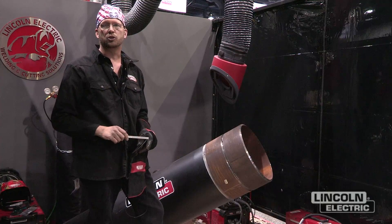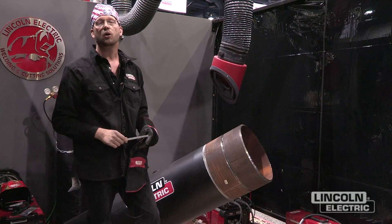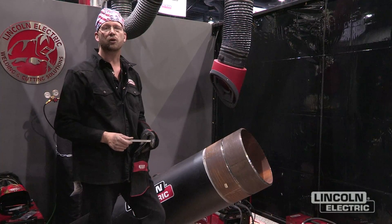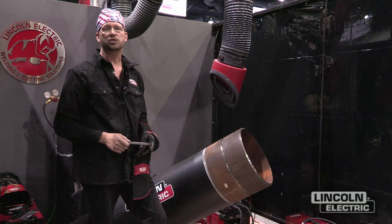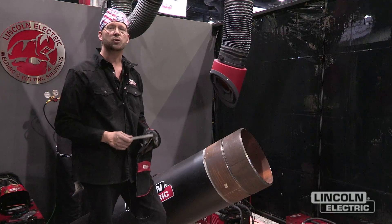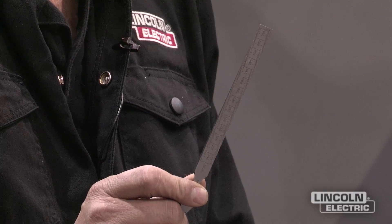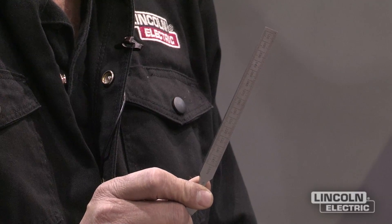There are several tools that can be used — you can use spacer gauges, some people will use TIG filler. For what I'm demonstrating, using 0.45 wire with 100% CO2, I want to maintain a 3/32 gap which is about 90 thou. So I'll use this gauge right here to determine whether I have the proper gap or not.